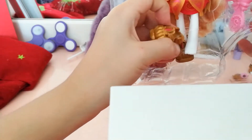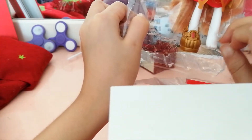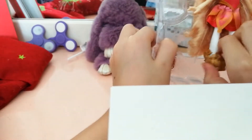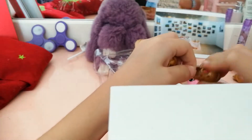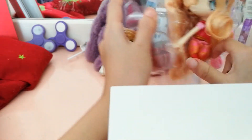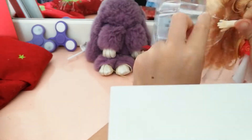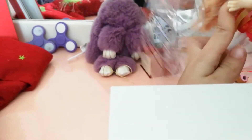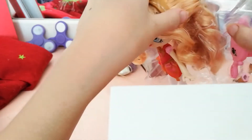Now we need to take off her shoes first so we can get her out easier. Come on shoe, come out! I love her shoes — they look like crowns. Now we can finally take our princess out. Come on, hand! This is a princess and princesses don't want to put their hand out.